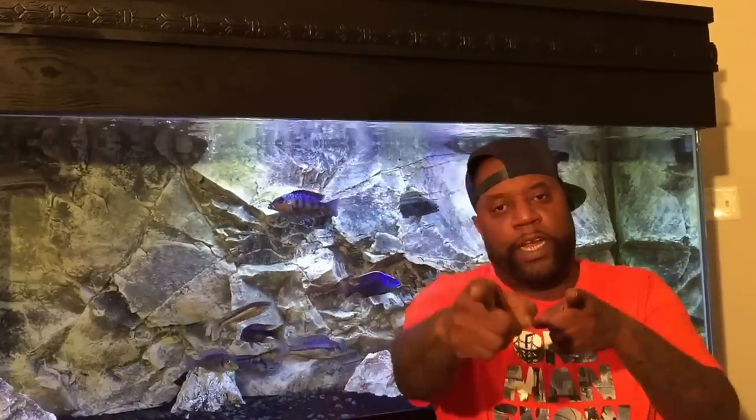What up YouTube? I'm back. Let's talk about male and female African cichlids and how to tell the difference. Stay tuned.